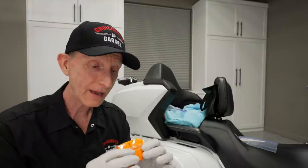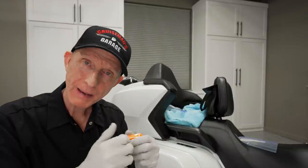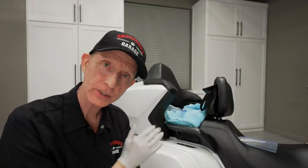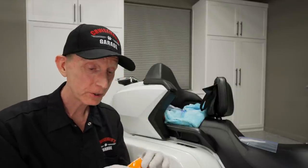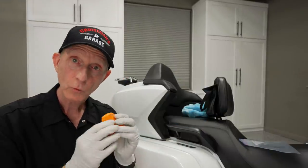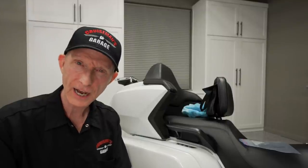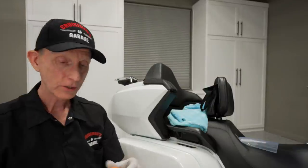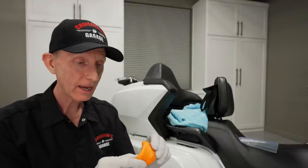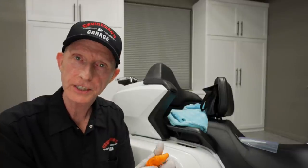A clay bar like this — you don't really have to use the whole bar at one time. I'm going to break this in half. I'm only going to use half of it because you can smash it up into a smaller piece, and that way you can get into all the little nooks and crannies on a motorcycle. So you get really twice as much out of this purchase because you're only going to use half a clay bar at a time. You'll notice I'm wearing gloves — I always think it's a good idea because the clay will tend to get down into the little lines on your fingers and it's just hard to get out. It won't do you any harm, but it's just kind of messy.